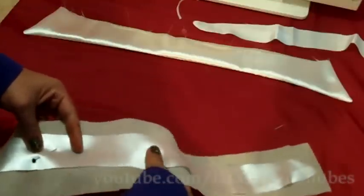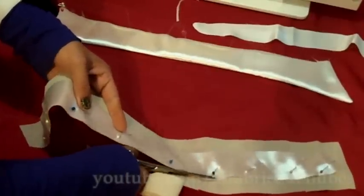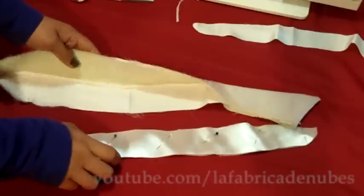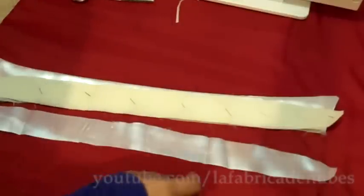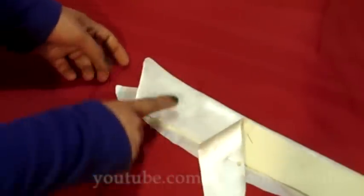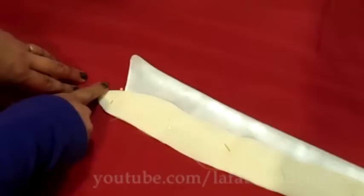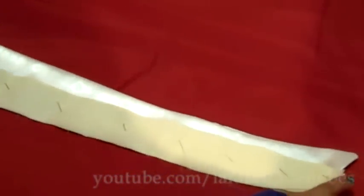For the collar foot, pin one piece to the interface and cut the excess of interface. Take the piece with the interface and place the collar on it, then put the other piece facing right sides of the fabric down — so you have: one piece right side, then the collar, then the second piece matching right sides. Sew from one end all the way across and finish at the other end.